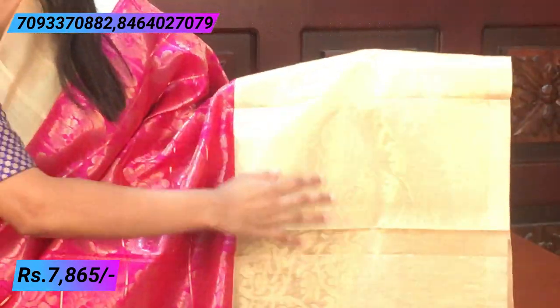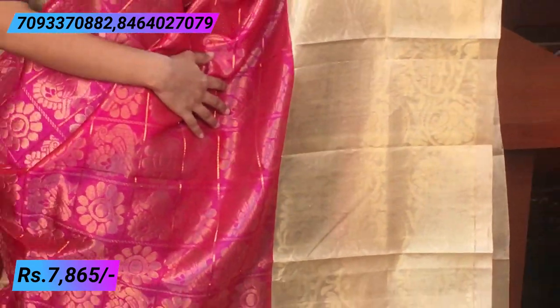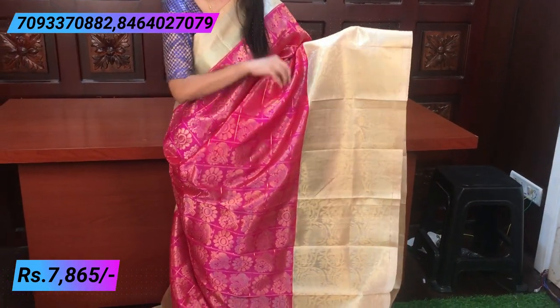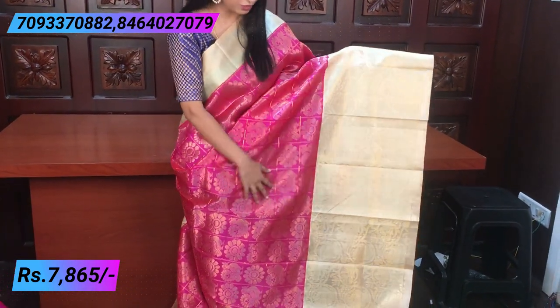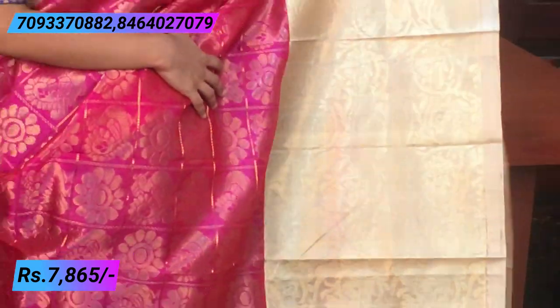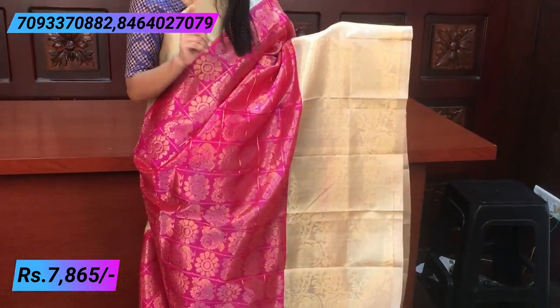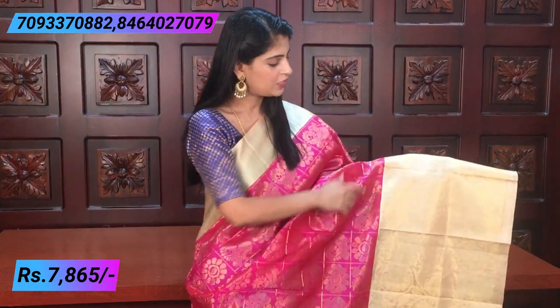The bottom border is about 20 inches — creeper style with golden weaving, which is a specialty. The stitching work is very elegant and the weaving is very beautiful and different. It's a big border — shiny and beautiful — good for both day parties and night parties. The complete weaving style border is very beautiful.